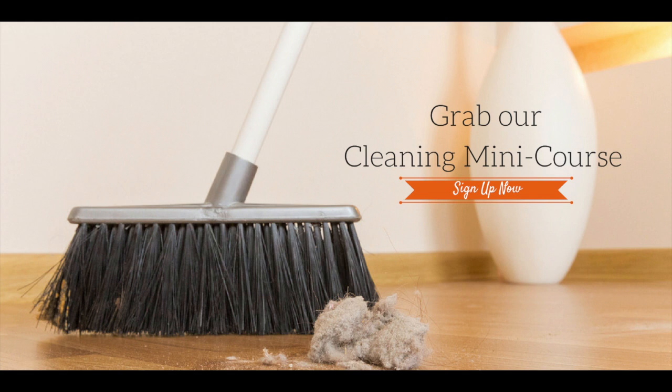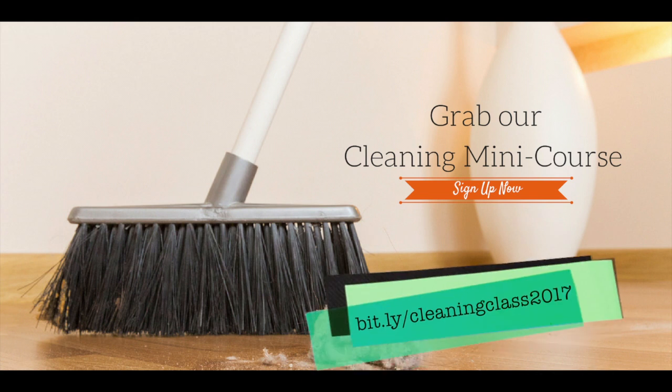Plus, get the skills and habits needed to clean each room and stay tidy with our cleaning plan, checklist, and schedules. Go to bit.ly/cleaningclass2017 and start your spring cleaning today.